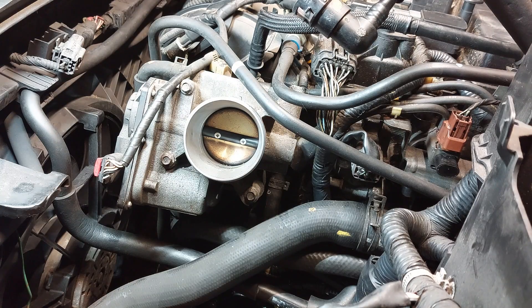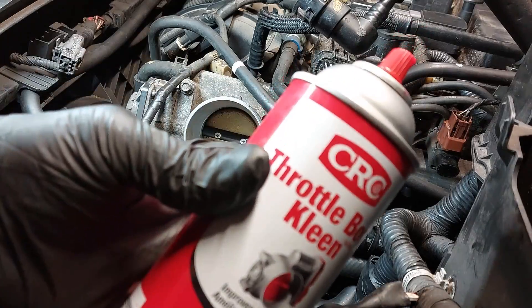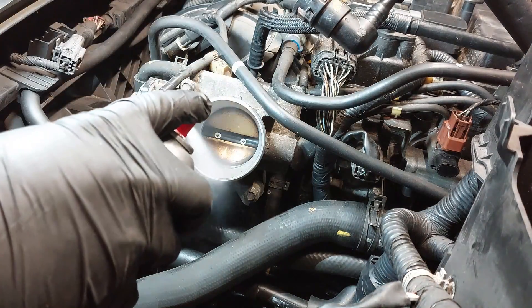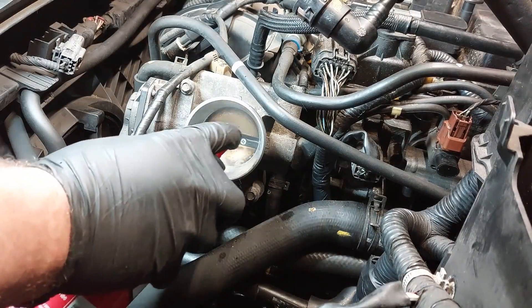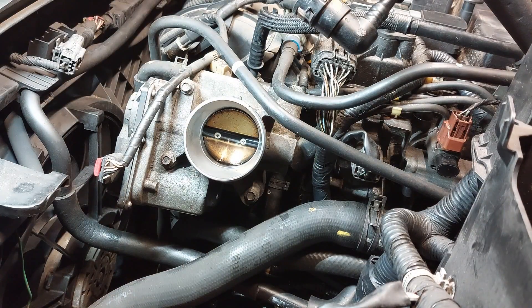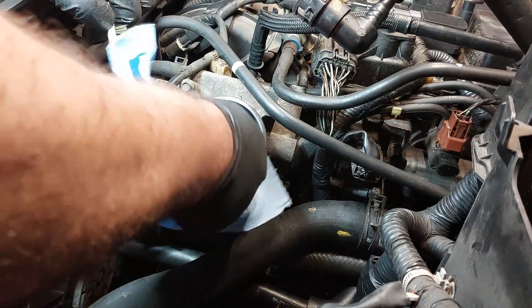Right now I'm using the CRC throttle body cleaner. We're just going to spray in there and then clean the throttle body to clean up all the carbon and stuff in there. You don't want to spray too much — just enough to clean the carbon out.